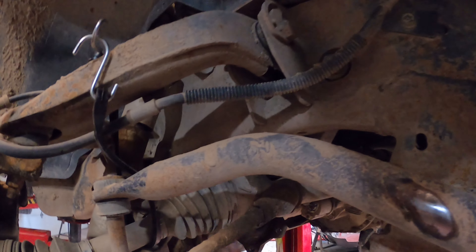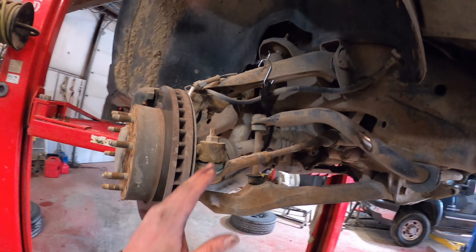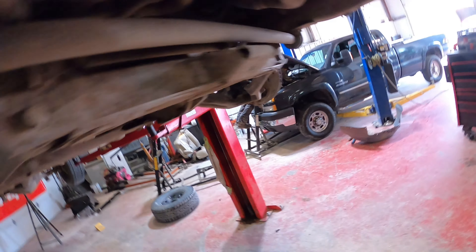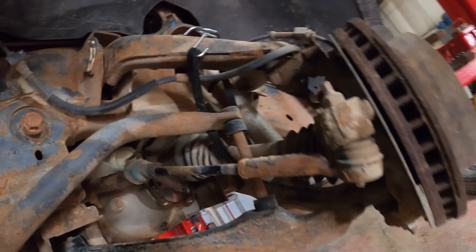We're back. We've got the axles tied up and out of the way. So the next thing we're going to start doing is removing the center link, the tie rods, and so on and so forth.